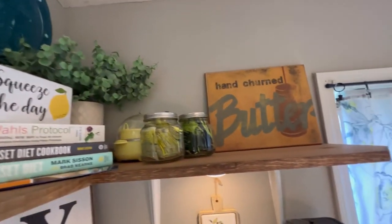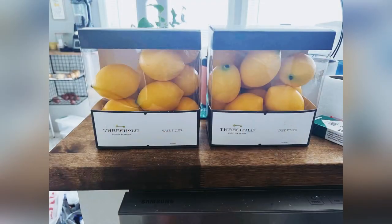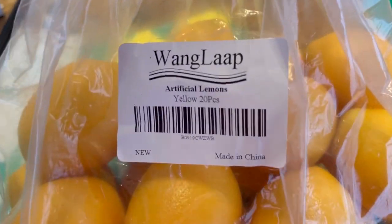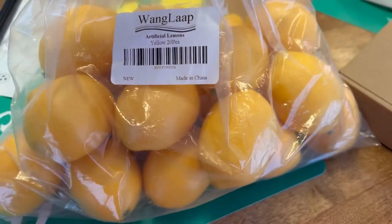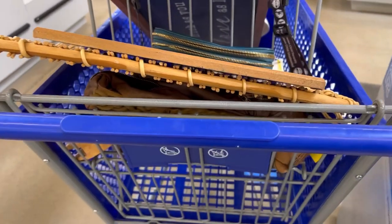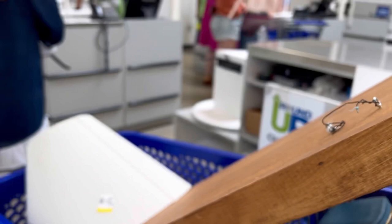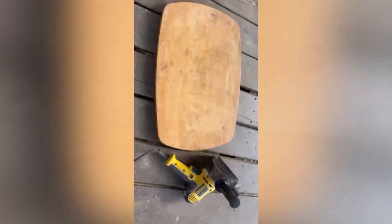I got that little butter picture at Goodwill, and these lemons — I got two boxes from Target for $12 each, but then I found a bag of 20 on Amazon for way cheaper, and they're literally the same thing. This was also from Goodwill — I got a little basket and cutting board, and a sign for my living room above my couch that matches my accent wall wallpaper perfectly. I'll have to do an update on that too.